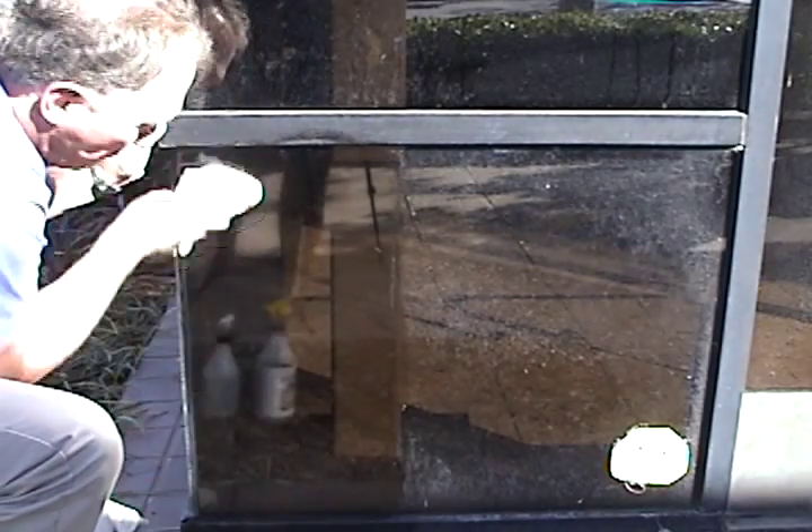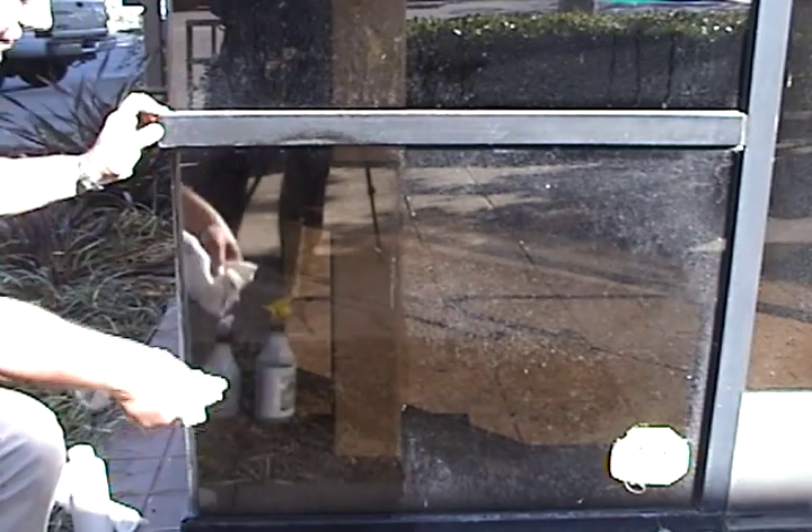This is the same process for polished granite that you would find on the side of your buildings.